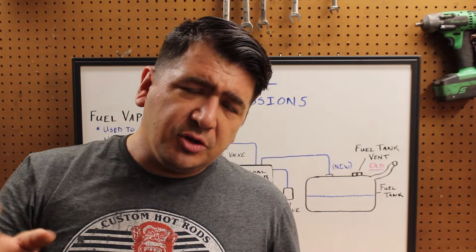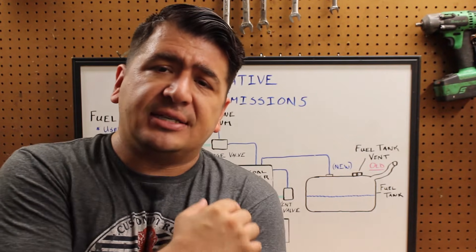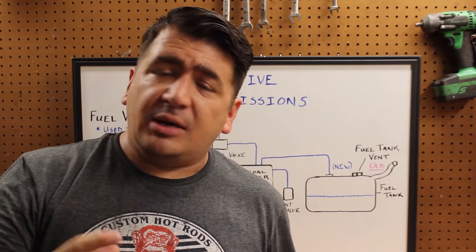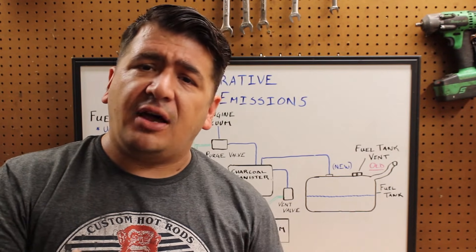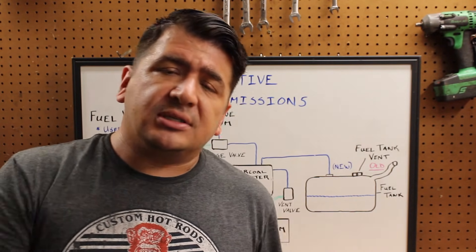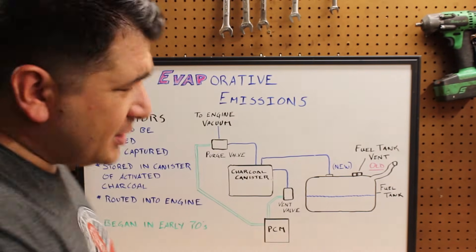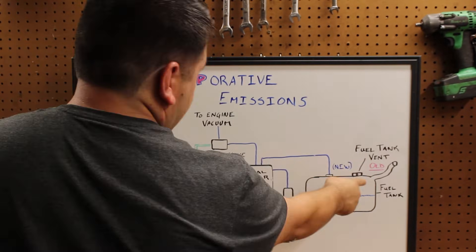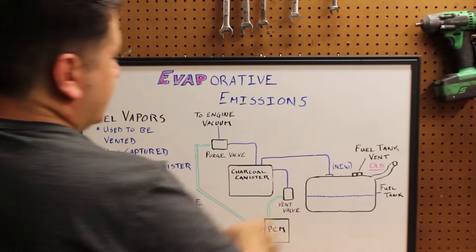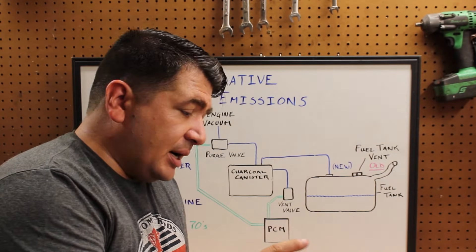So years ago before we had the evap systems, fuel tanks would build up pressure as gasoline evaporated, because it's an extremely volatile fluid. They just had a valve that would release that pressure out into the atmosphere, but with that pressure it also released a lot of hydrocarbon emissions with the fuel. So on our older systems we just had this one piece right here — a valve that would vent the pressure to prevent it from building up inside the fuel tank.